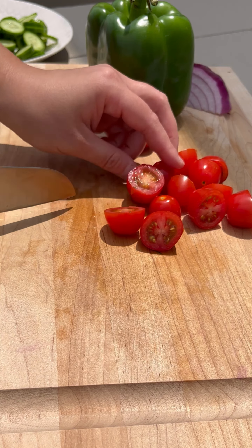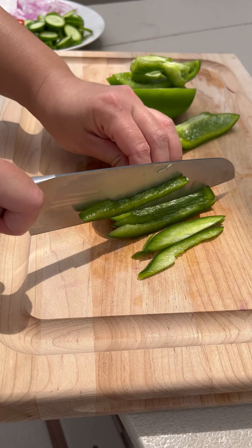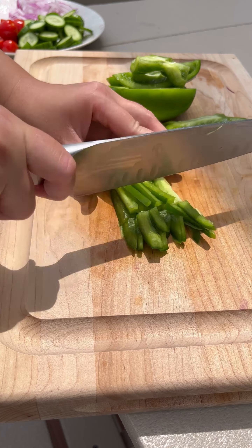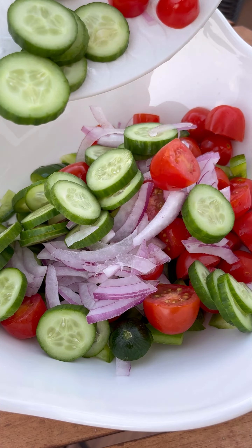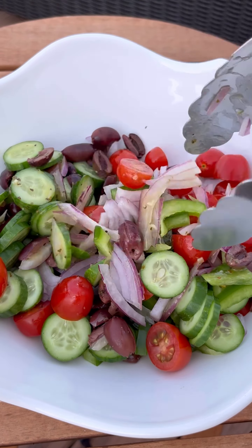Now let's slice the cucumbers, cherry tomatoes, red onions, and a small green bell pepper. Add everything into a bowl along with kalamata olives and toss with some of that Greek dressing we just made.